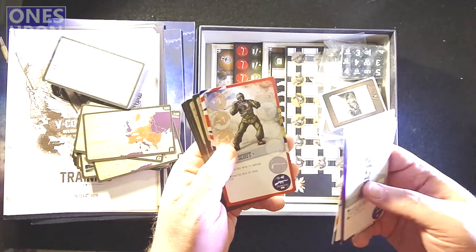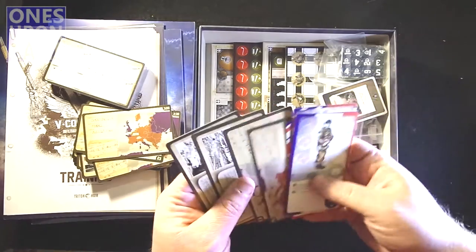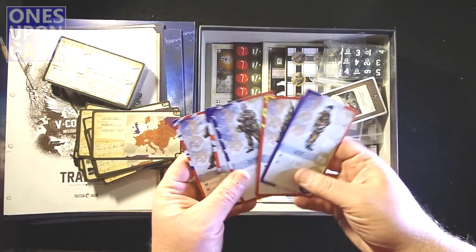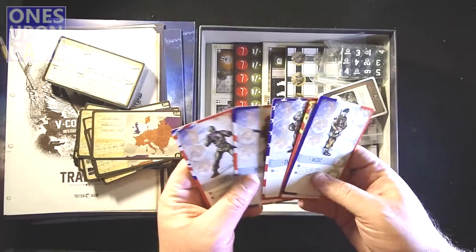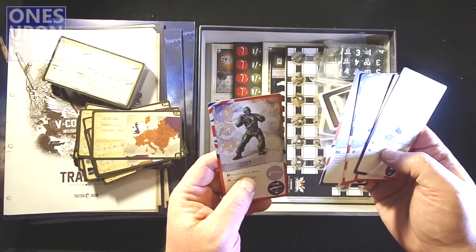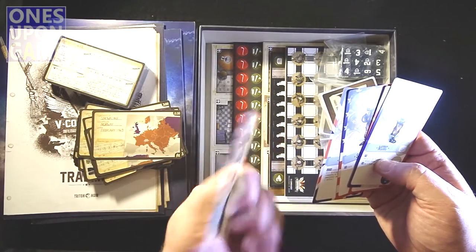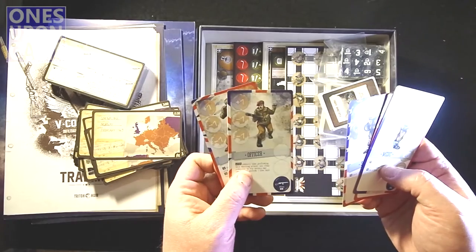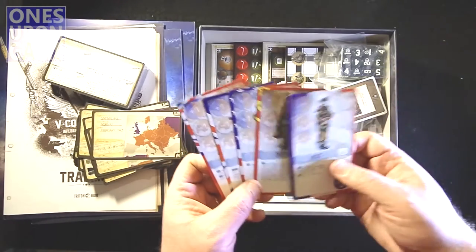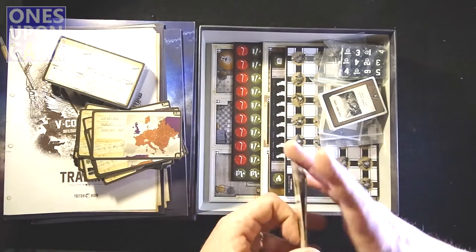We have a Scout. So the game comes with five characters to choose from. We have a British character — probably Scottish or UK — an American, a Russian, and a French character. Excellent.